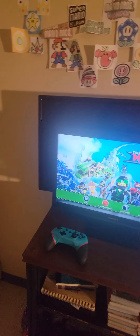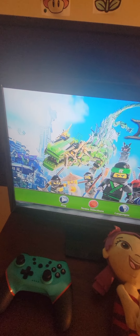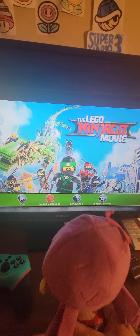Hello friends, this is Unai here and we have the Lego Ninjago Movie. So we have play, scene selection...